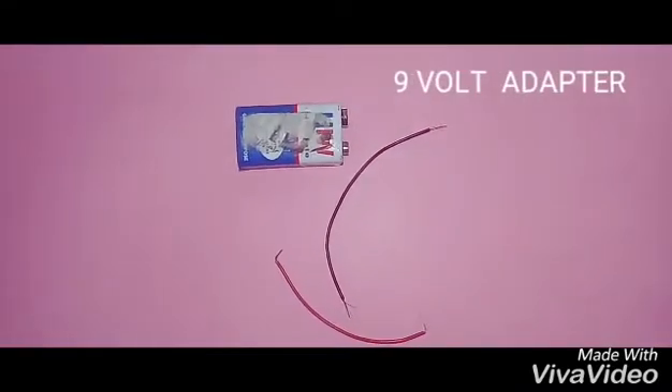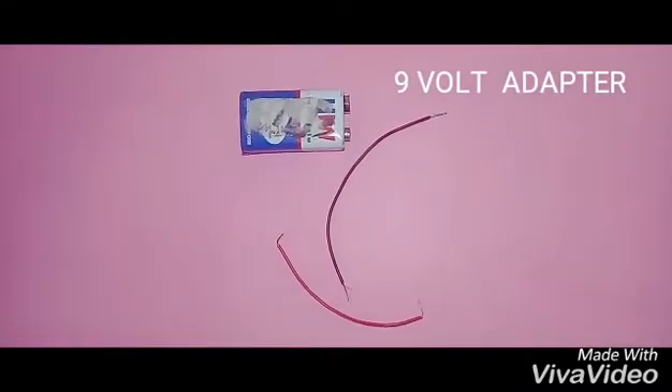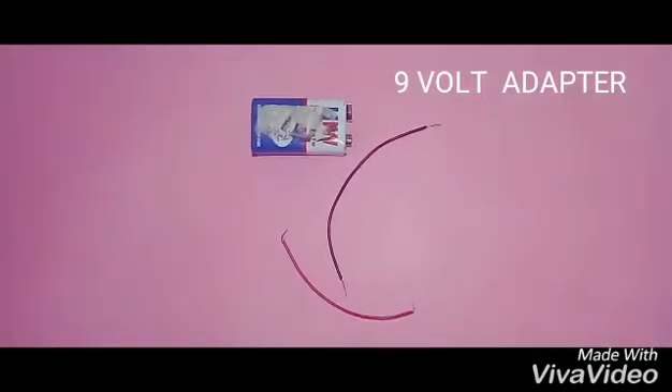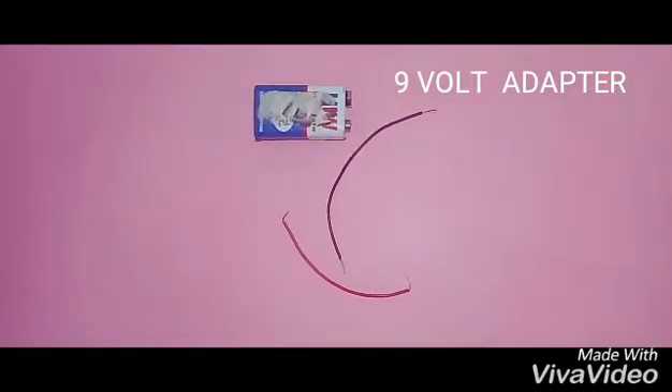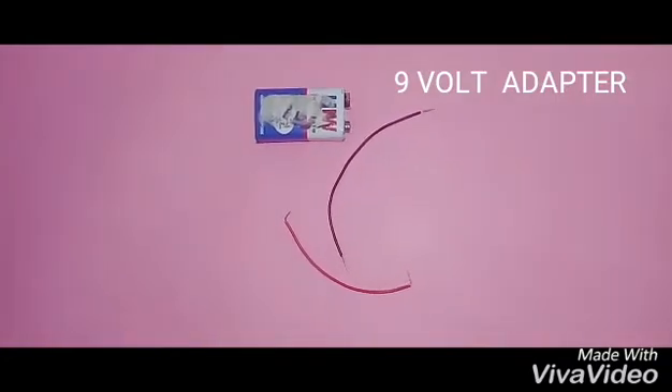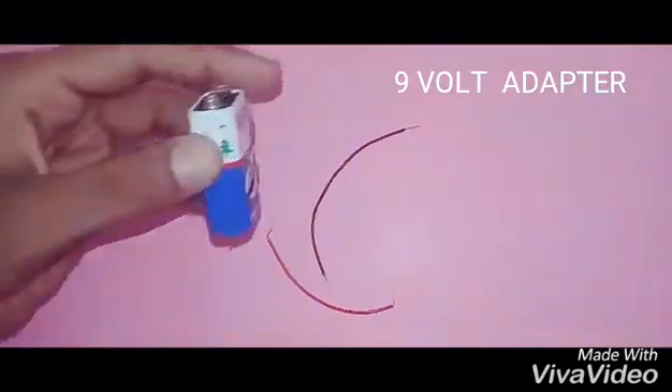Hello, welcome to the GIT4 Intellect. Today, we will be able to use the 9V battery adapter. We will be able to use a 9V battery and 2 wires.